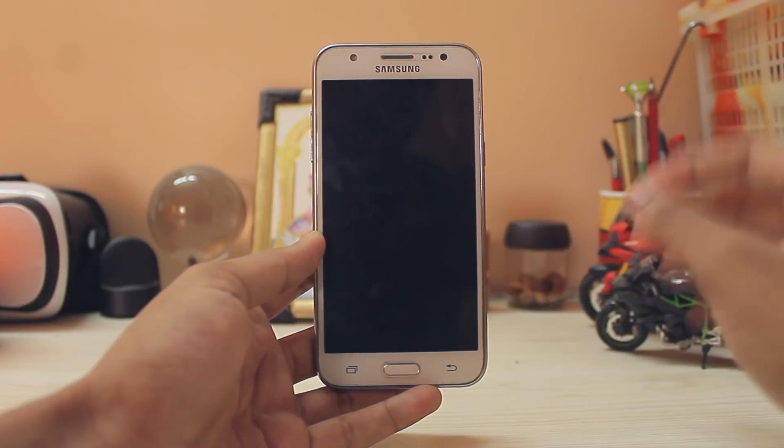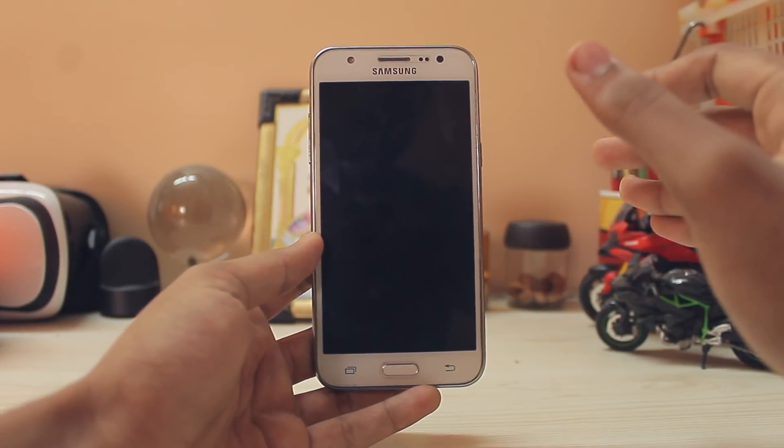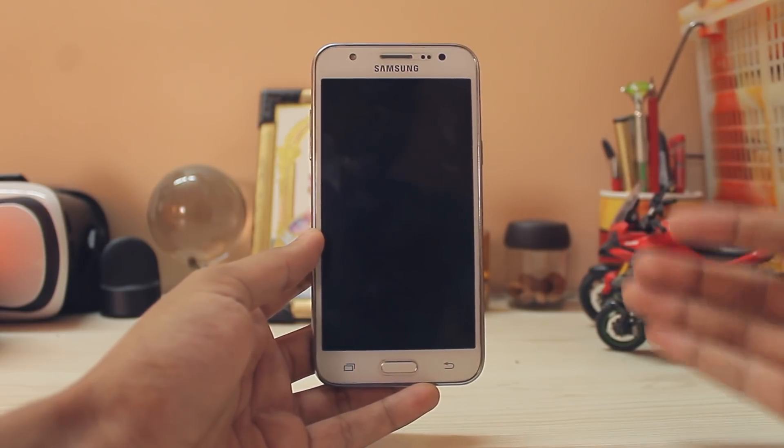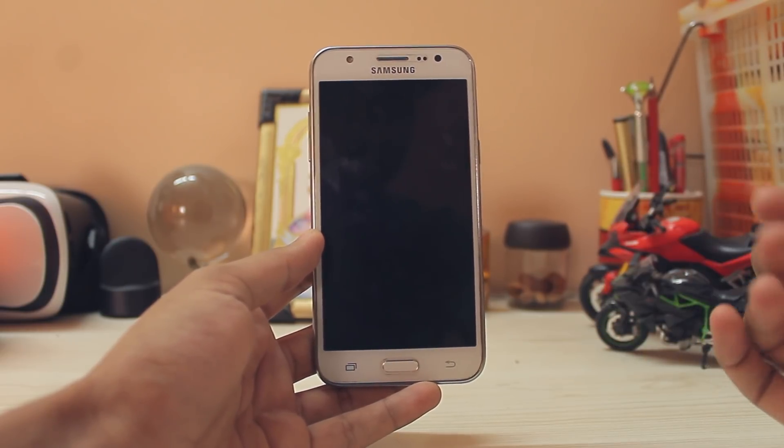Welcome back to another video. Today I have a Galaxy J5 2015 and I'm going to be showcasing LineageOS 15, aka Android 8.0, on this device.